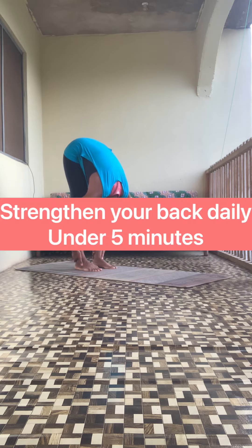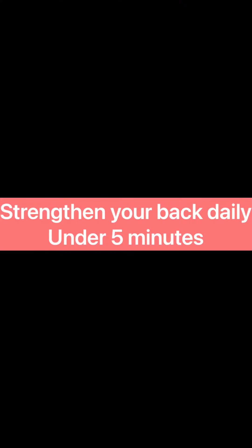That completes the session for today. Congratulate yourself for showing up on the mat. Stretch up — see you tomorrow for more.